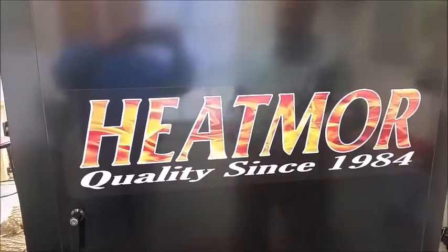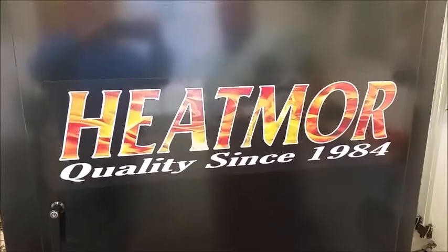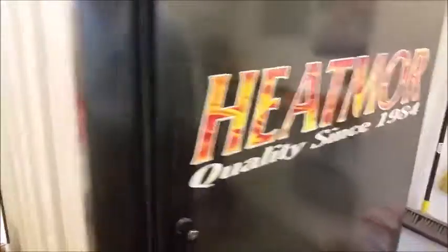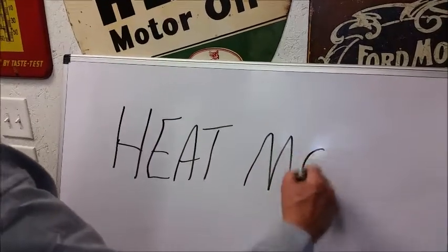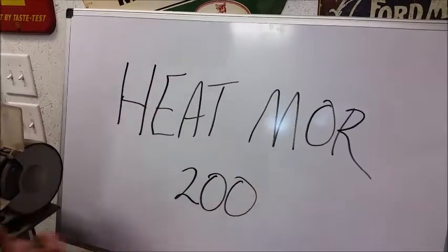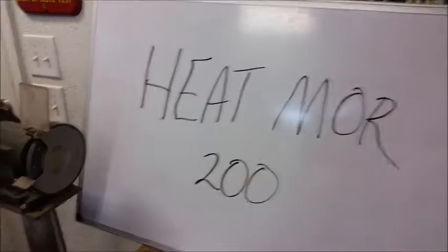We're going to talk today about the Heatmore water stove — a good product. This is a Heatmore 200 series that's been in place here since 2012, and we're going to discuss the problems we've been having with it. If you own one of these, you've probably experienced some of these problems.